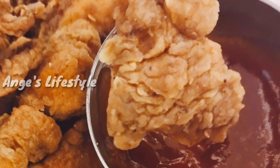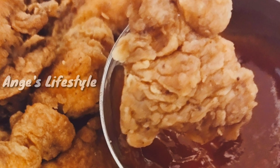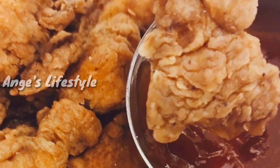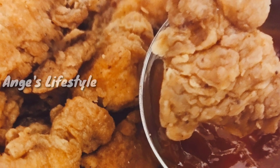Hi everyone! Welcome to our channel! In our channel, everyone has a lot of KFC-style chicken in the street. Can you see how it's done in the restaurant?